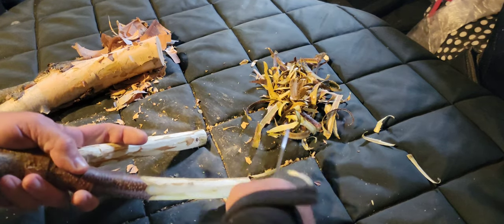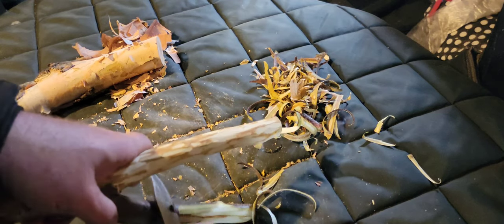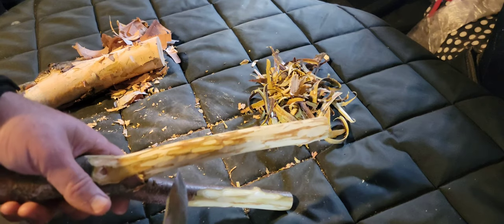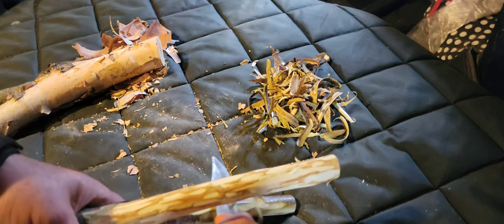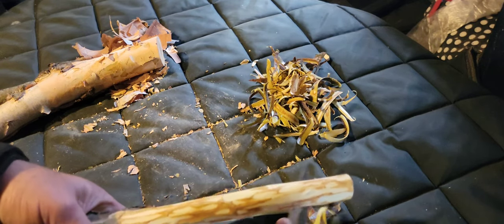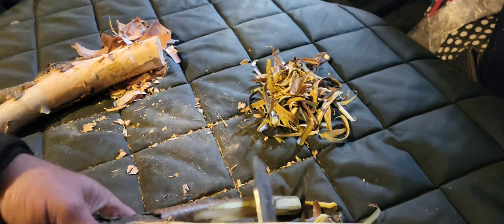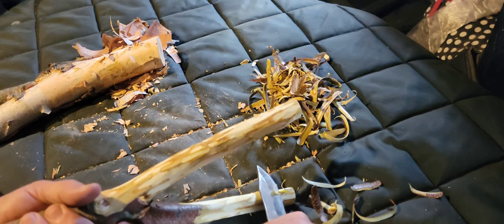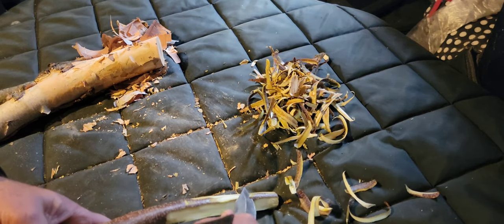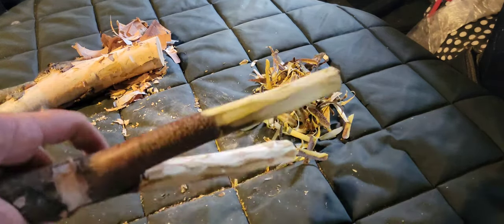That cambium can be dried or even toasted, and after toasting you can pulverize and grind it into an excellent flour. If you wanted to dry or toast this and make a cambium flour, it's going to be somewhat bitter but it can be mixed in. It packs around 500 to 600 calories per pound, and when you use it as a supplemental flour — or for coating edible greens you might find — it's a great way to put some calories as well as nutrition into your survival diet.